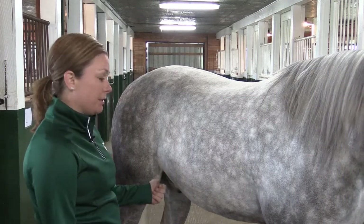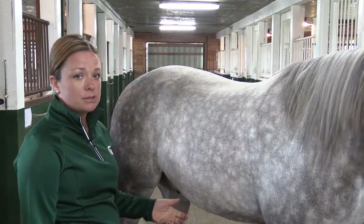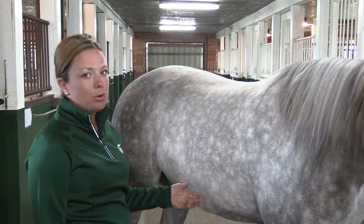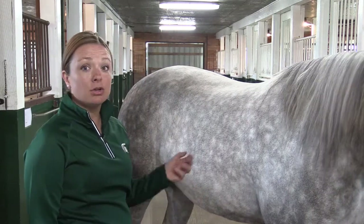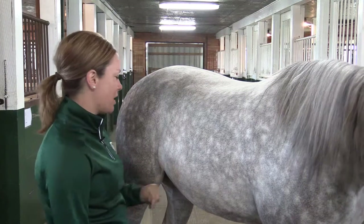Here are some myths — some things that you do not want to do. You don't want to just focus on the horse's nostrils, put your hand up to their nostrils and allow them to breathe. What will most horses do? They'll sniff you — they'll think you have a treat, and all of a sudden you'll get three quick breaths and you'll think the horse's respiration is off a bit.